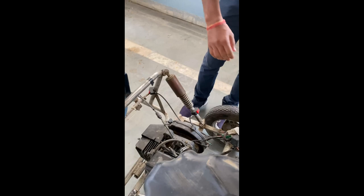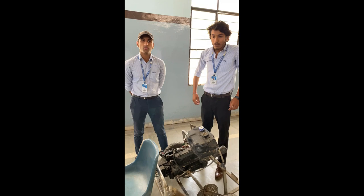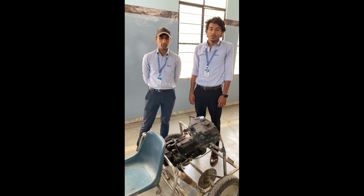If we talk about the specifications of this project, this go-kart gives an average of about 30 kmpl, that is 30 kilometres per litre. The fuel tank capacity is 6 litres.